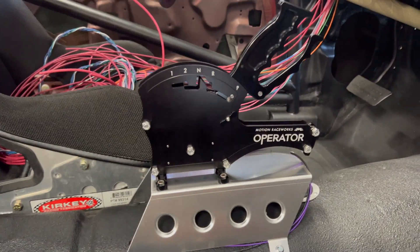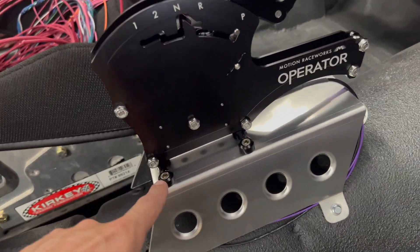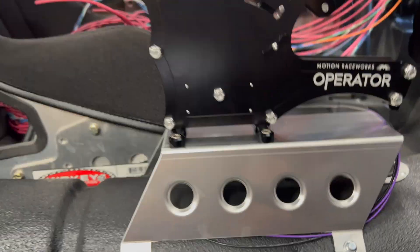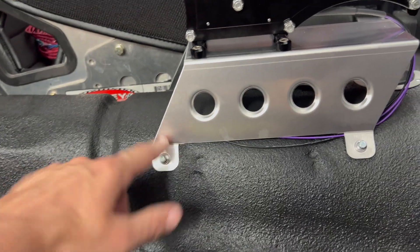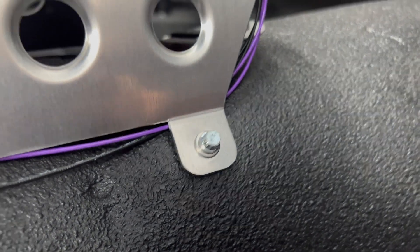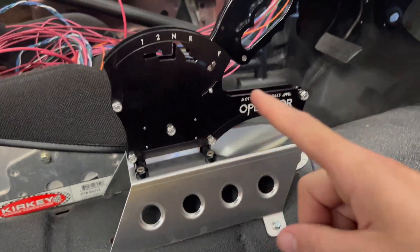When we saw this on Motion Raceworks' website, we kind of just knew we had to have it - we needed one and we weren't sure what style to get. That is the new operator shifter from Motion Raceworks. This is a Summit Racing three-and-a-half inch riser. What we did is just put some nut plates into the floor and then use some hardware - actually the hardware that came with the Holley intake manifold, so it's nice little 12-point stuff. And you've got your wires for your shifter.